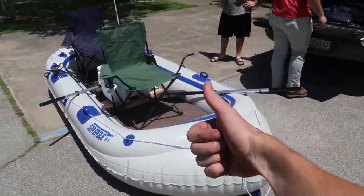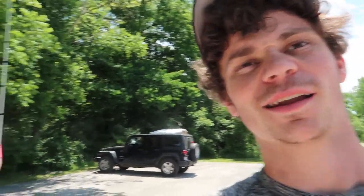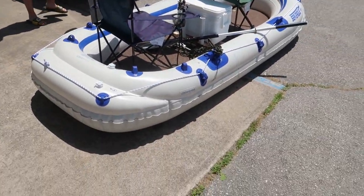Well guys, overall first impressions of the upgraded raft — I would say 10 out of 10. I definitely need to go ahead and get myself a trolling motor. I have been trying for the last week to find one but I have yet to find one at a store that is relatively cheap and not overkill for what we're doing. We're gonna go ahead, deflate the raft, get it all packed up, and probably get a trolling motor and I'll finish up this video for you guys.